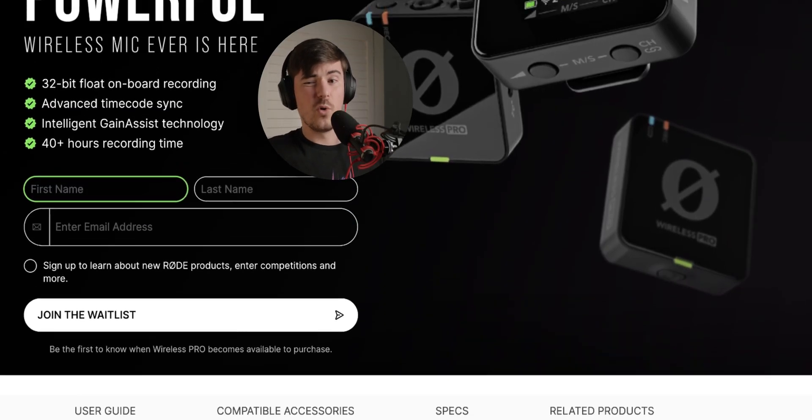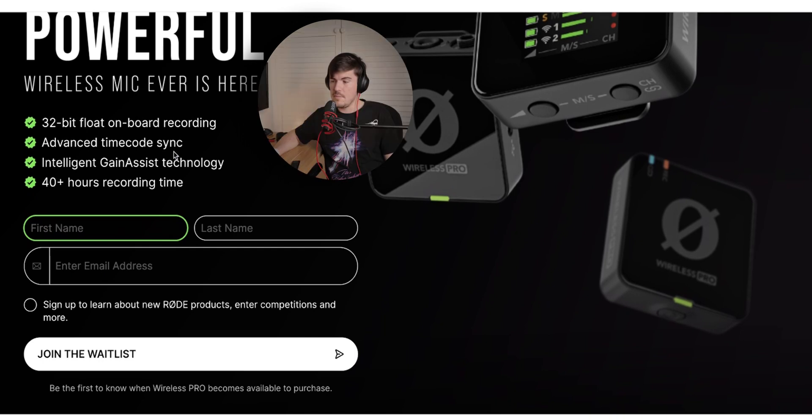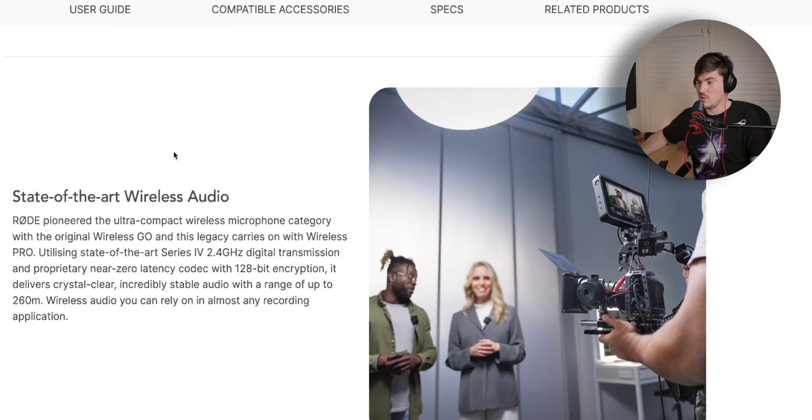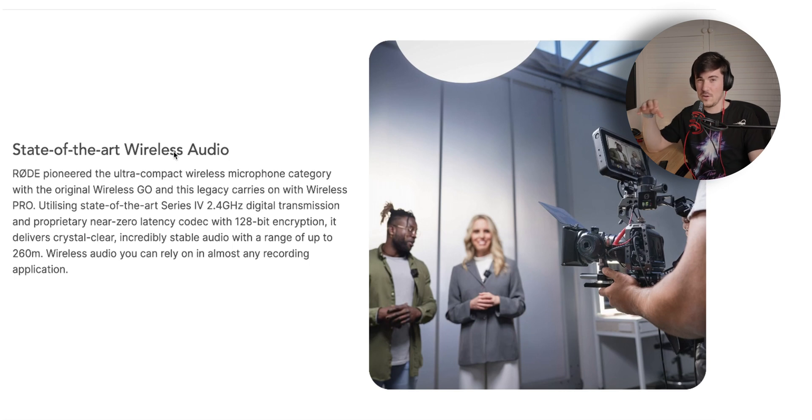You've also got 40-plus hours of record time in the transmitters because they have 32 gigabytes of storage built into each one of them. Getting 40-plus hours of record time at 32-bit on each of those transmitters is pretty crazy. It's got a 260 meter range which, compared to competitors, is really good — further than most people ever need in most scenarios, so it should be enough for most people.